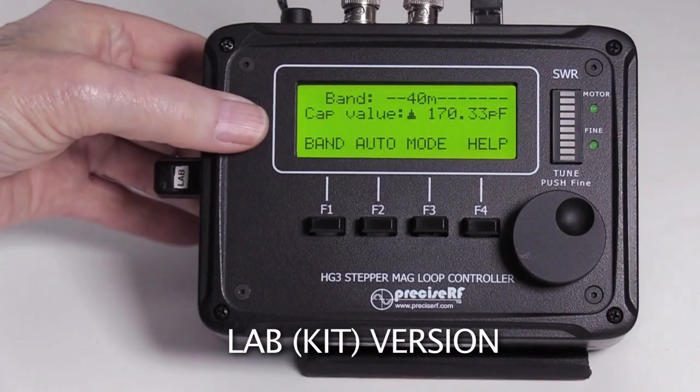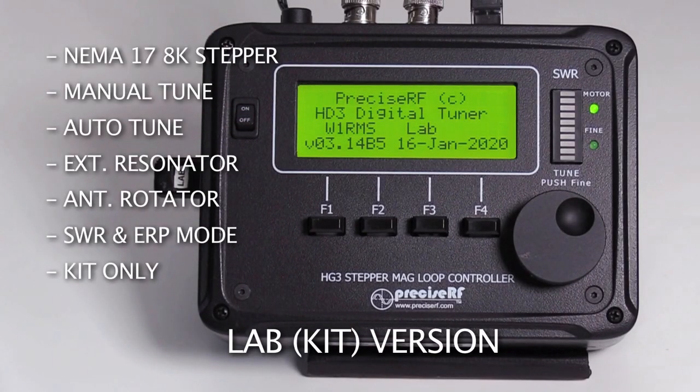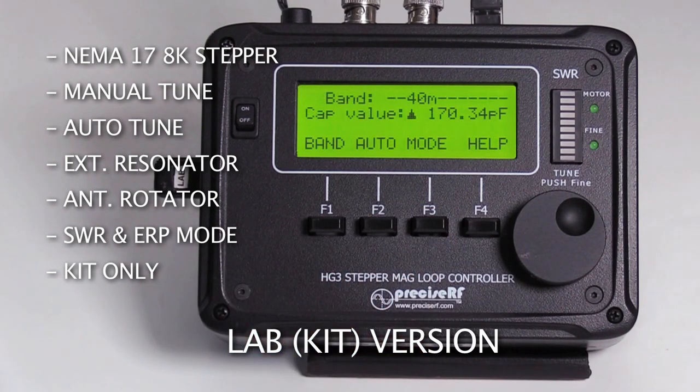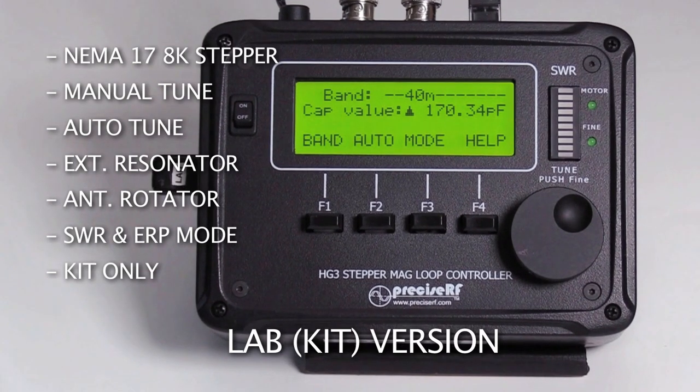The lab version requires the lab USB key. It is intended for advanced users wanting the controller in the lab for experimental use, available in kit form requiring some technical assembly and soldering skills. It supports a NEMA 17 ultra-resolution 8000-position stepper motor, manual tuning, external resonator, auto-tuning, and antenna rotation.